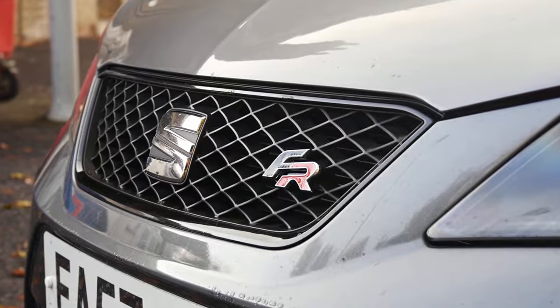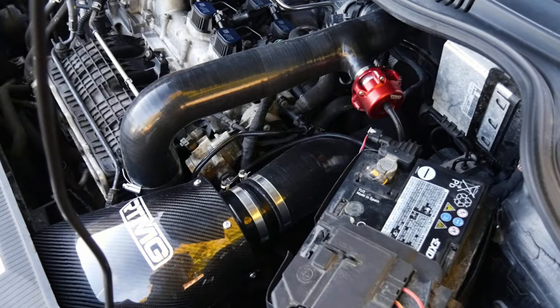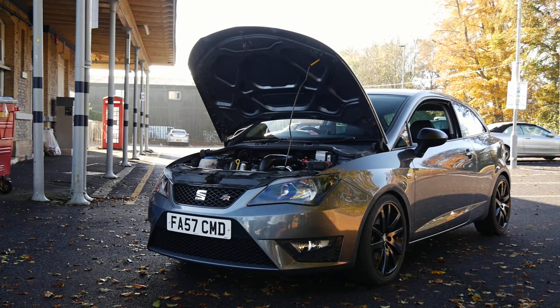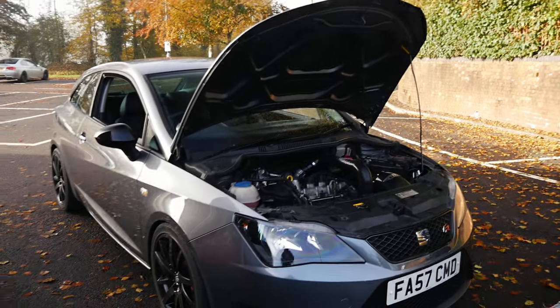We're joined now with Conor, the owner of this little pocket rocket. I think this is exactly what it is. You built it for literally just B roads, right? Exactly, yeah. Just for back roads — surrounded by them around here. So it's basically the perfect thing to do, really.